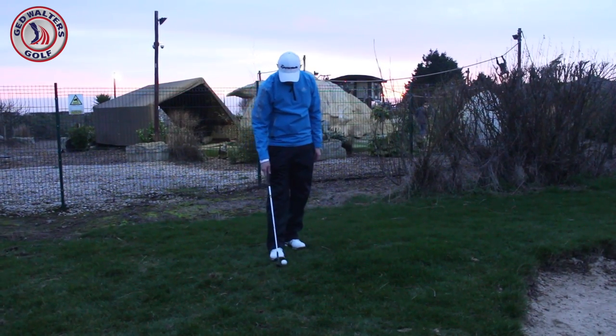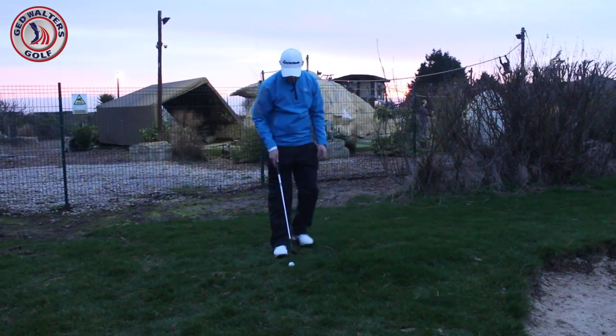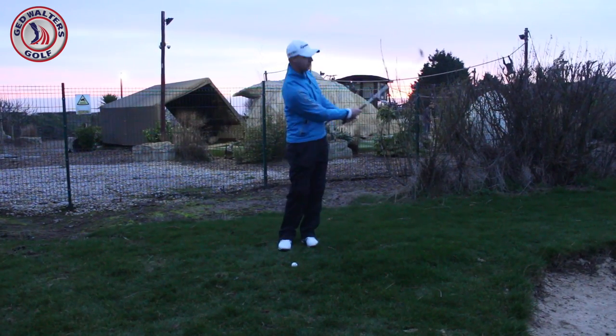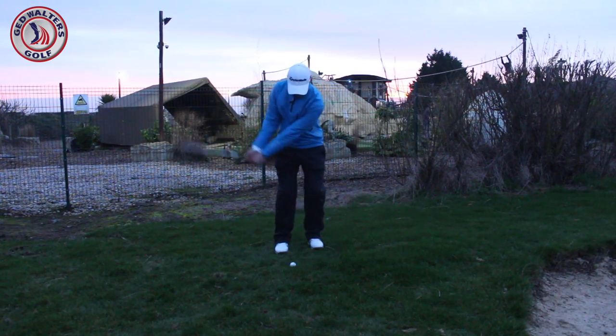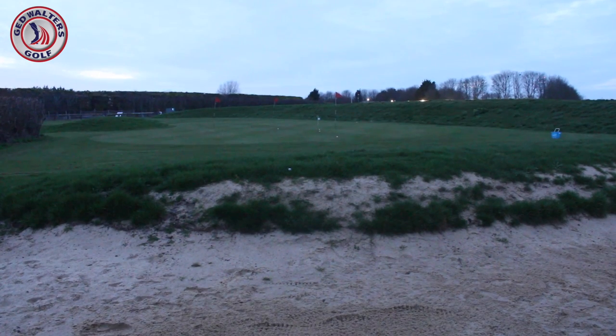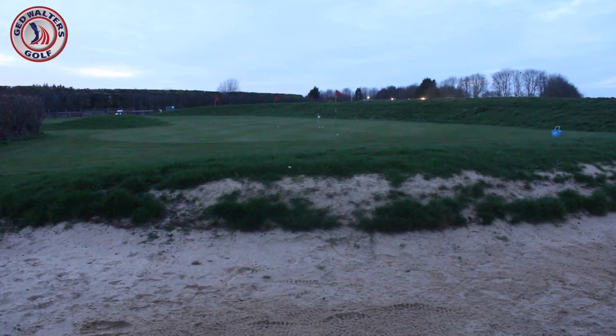We've got the boost there. It's our rules — we can change it. Change it until I win. Oh, it's lovely. It's even better than the last one, I've got to say.